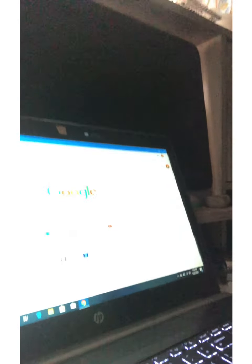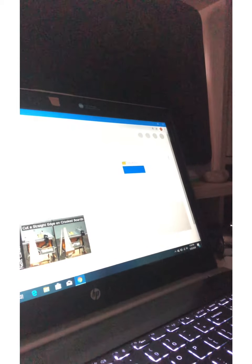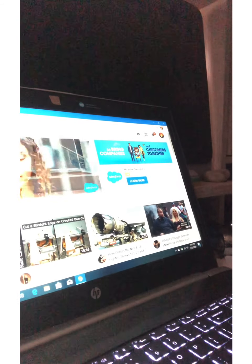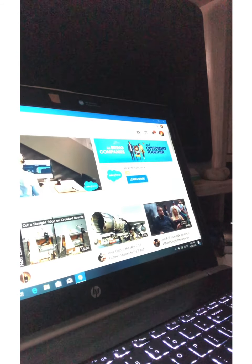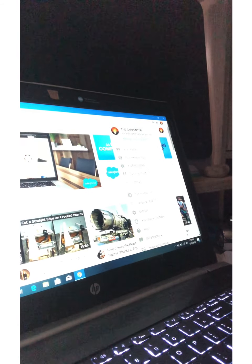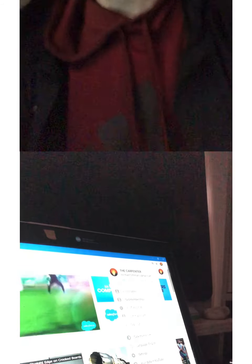So let's go to YouTube first. You go up to your picture in the corner. This is for people who have just started, so I'm sure most people know how to do this. You make sure you're on the channel you want — I'm on 'The Carpenter' right here. I have two different channels; my other channel is about cycling, but this is my main channel right here.